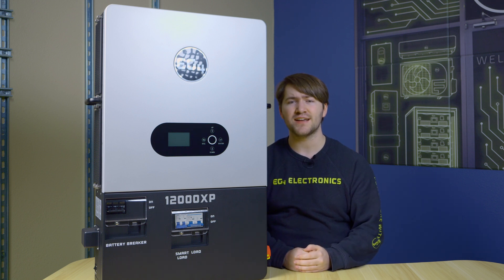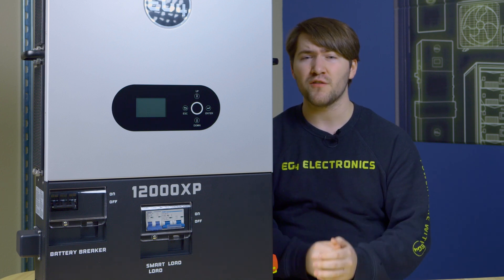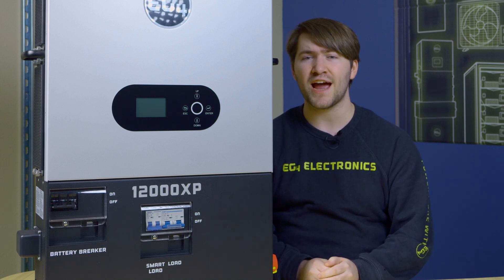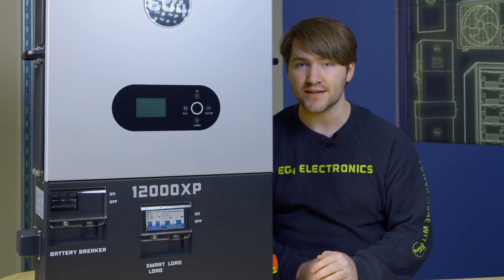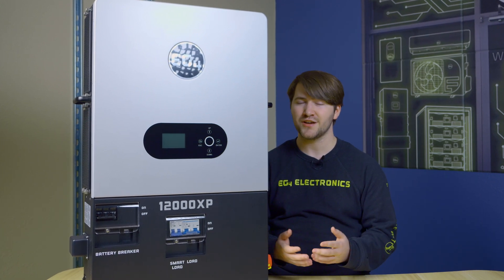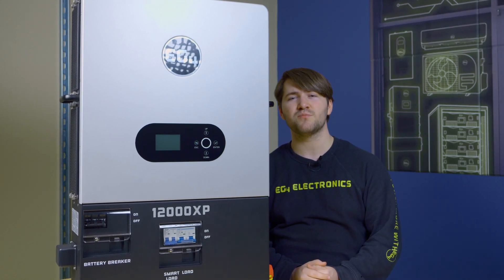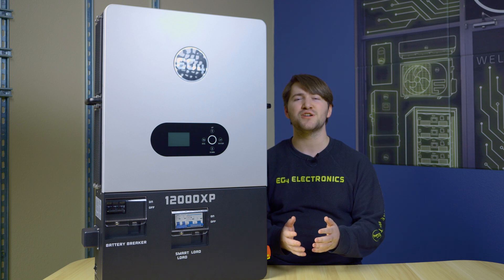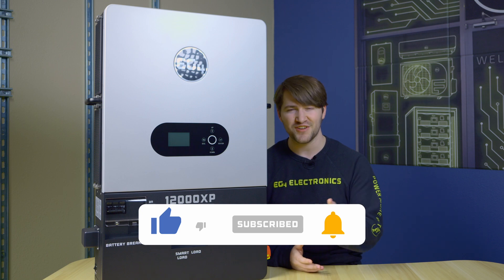The XP series of inverters is designed for off-grid users' needs, and the 12000 signifies 12 kilowatts of power output toward your loads. With an off-grid inverter, it's very important to size your inverter adequately — you don't want to overload its output or underutilize it. Between handling the loads you might experience and generating the power you need as an off-gridder, the 12000XP has you covered. Check out the link in the description for more videos, visit eg4electronics.com for the latest information, and make sure to like and subscribe if you enjoyed the video.